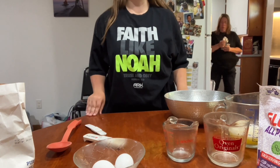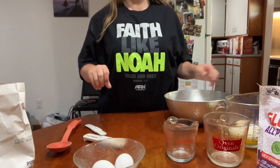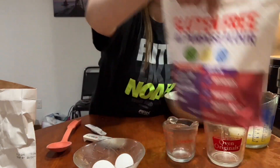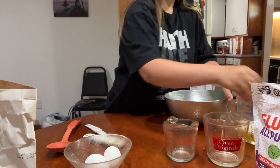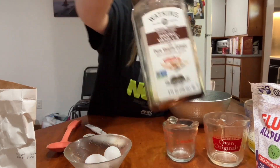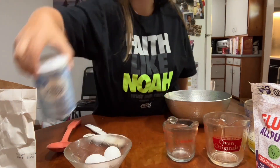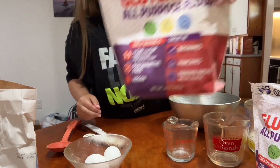Hi everyone! In this video I'm going to show you how to make some gluten-free sugar cookies. What you'll need is some white sugar, some gluten-free flour — you can use any type that you want — two eggs, 12 tablespoons of melted butter, some vanilla extract, some baking powder, and two and a half cups of gluten-free flour.